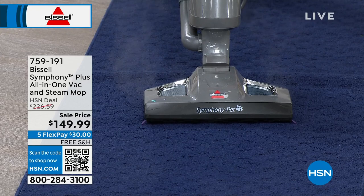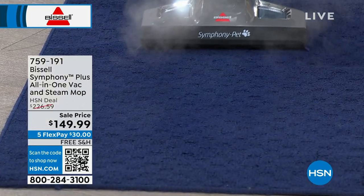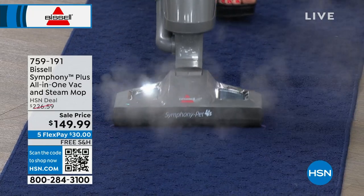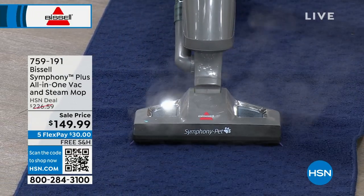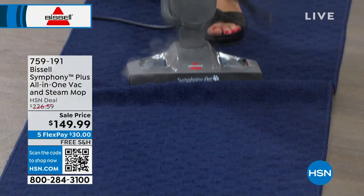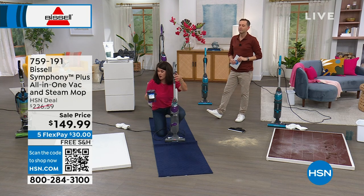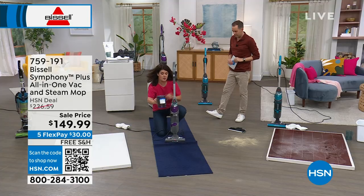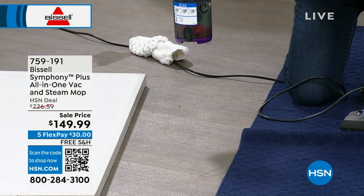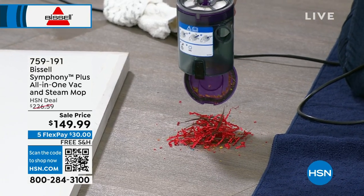This is called the Symphony because it's steaming and vacuuming at the same time. Right now I'm refreshing the carpet on its own. If you want to get your house completely summer ready — think about if you've ever gone to get a facial, how great you feel afterwards, or when you do really deep cleaning of your sheets or clothes — you are now steaming and refreshing your carpets, rugs, and runners. Everything is dry. This is the Symphony Plus, so it has Drop It technology.